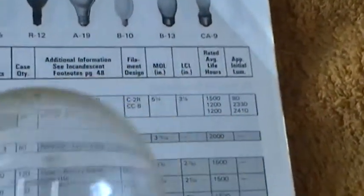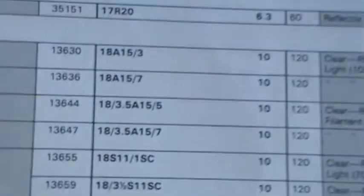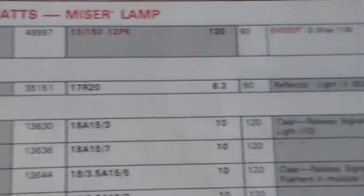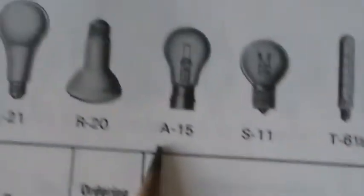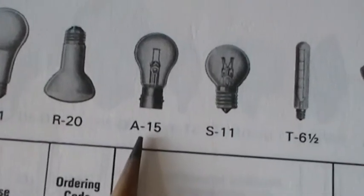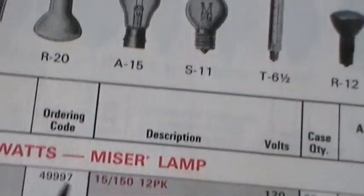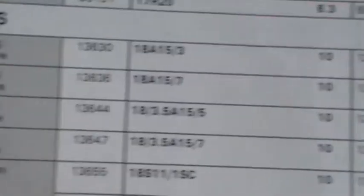Anyhow, looking in the GE catalogue on the section for 18 watts — it's in fact an 18-watt bulb. The one that it shows on the top here is that one that I pointed the pencil to. It shows the same base. You look down the side here until you come to A15.